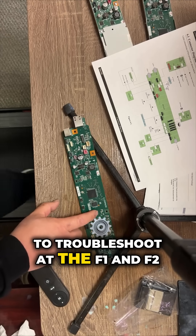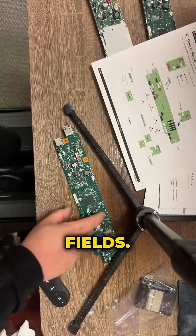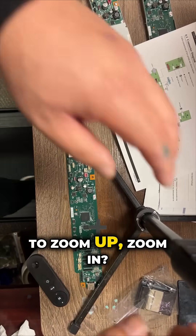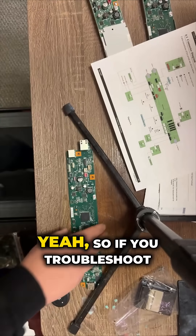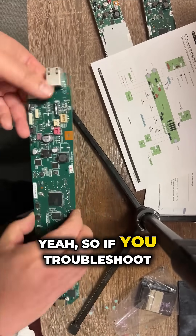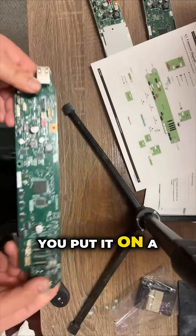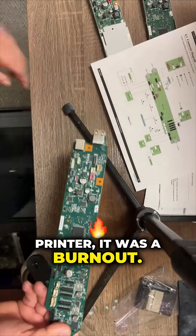So if you've troubleshot those two fuses and they're good, but whenever you put it on a printer it burns out — that's where we go next. You have to understand this board.